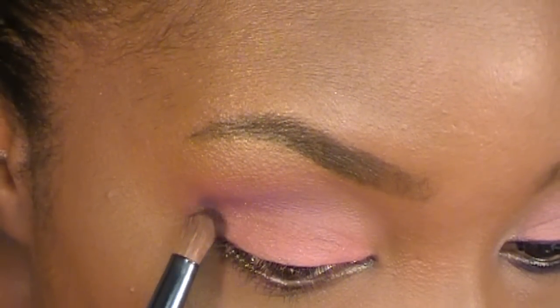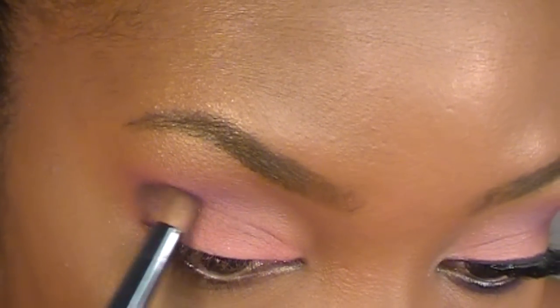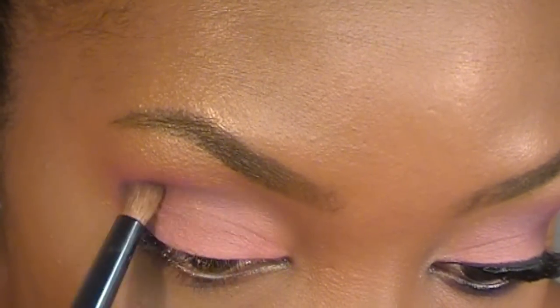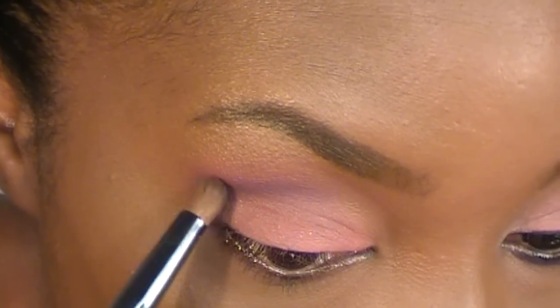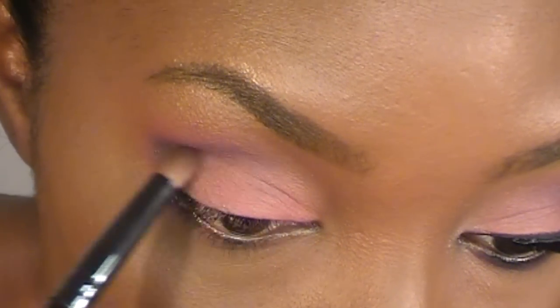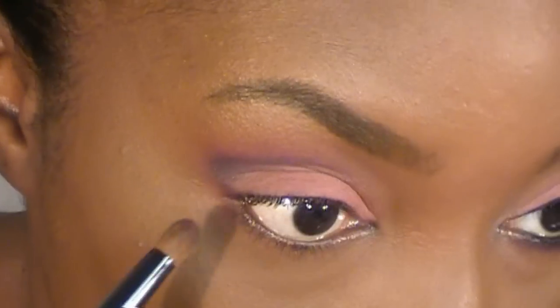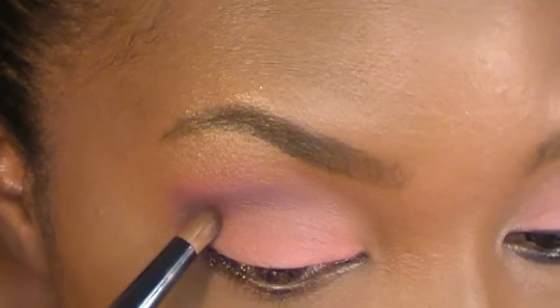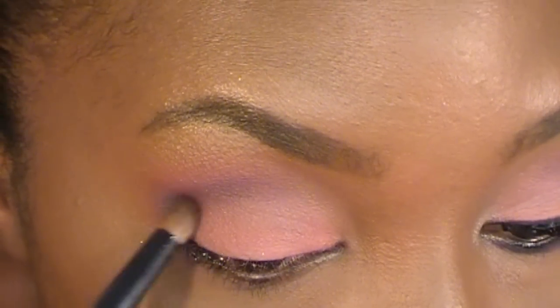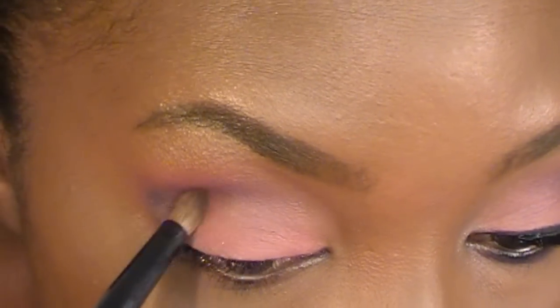And now I'm using the same rounded blending brush, going into a black eyeshadow. I'm going to start off in my outer corner and just tap that on a little bit, then slowly drag that into my crease. I'm not putting a whole lot of product on there — I just want to slowly drag it in to where it fades into the rest of the eyeshadow. I really want to blend that outer corner crease color into my lid color, because I don't like a clear difference between the lid color and the crease color.